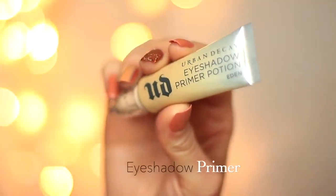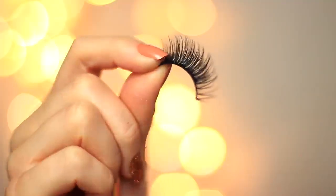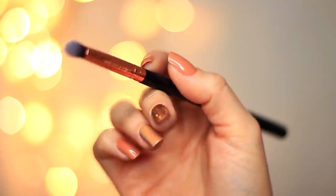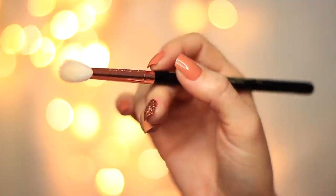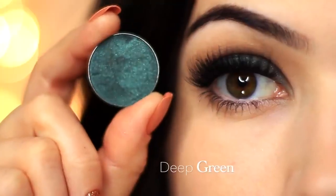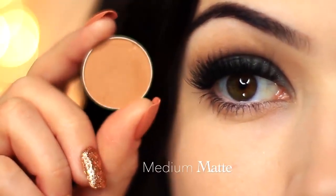To create this look, you're going to need an eyeshadow primer, some mascara, and some lashes — though the lashes are perfectly optional. A small brush to apply eyeshadow; I'm using the EO1 by Blend Canvas Cosmetics. And a fluffy or blending brush — I'm using the Blend Canvas Cosmetics E20. And of course, two eyeshadows. I'm using a deep green with a beautiful metallic finish, and then a medium matte shade.